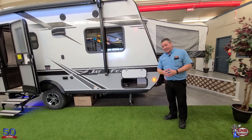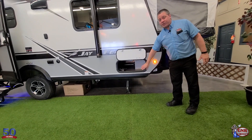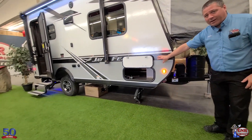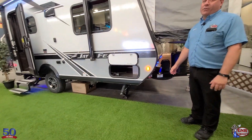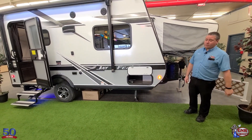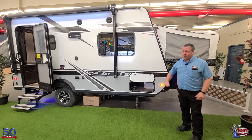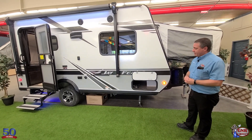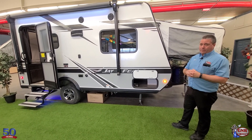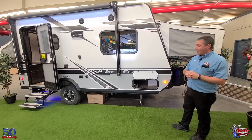Storage — a lot of hybrids have very, very little storage. This is wide open under here — quite a bit of space right under there. You can put lawn chairs, a barbecue. Speaking of which, this actually comes with a barbecue included. That barbecue is actually plumbed right into the propane system, so you don't need a separate bottle or anything. Very, very handy.